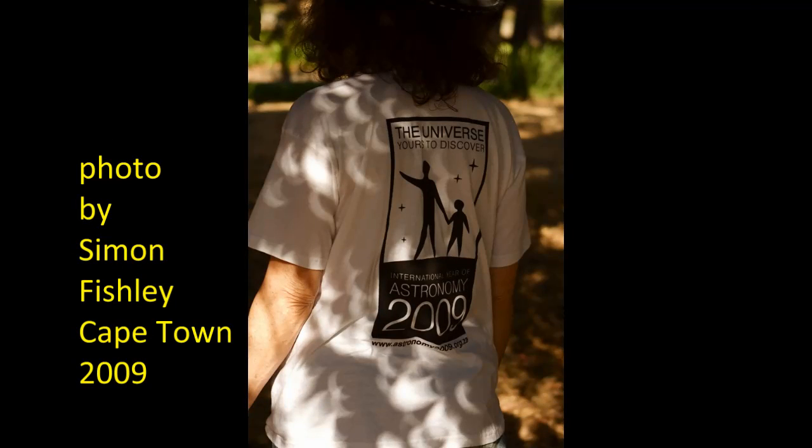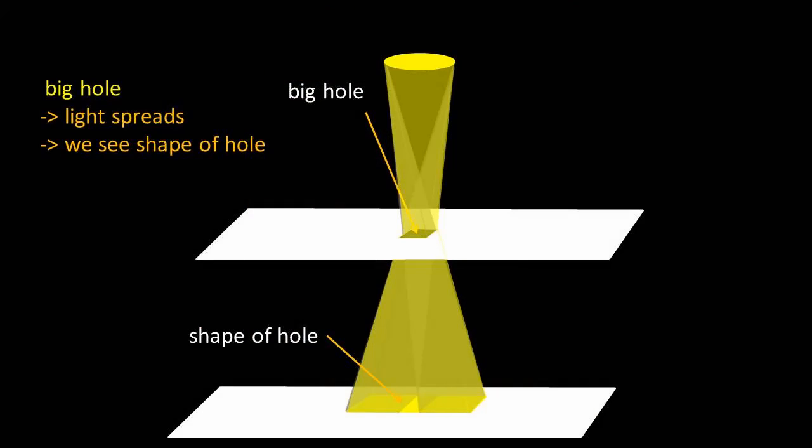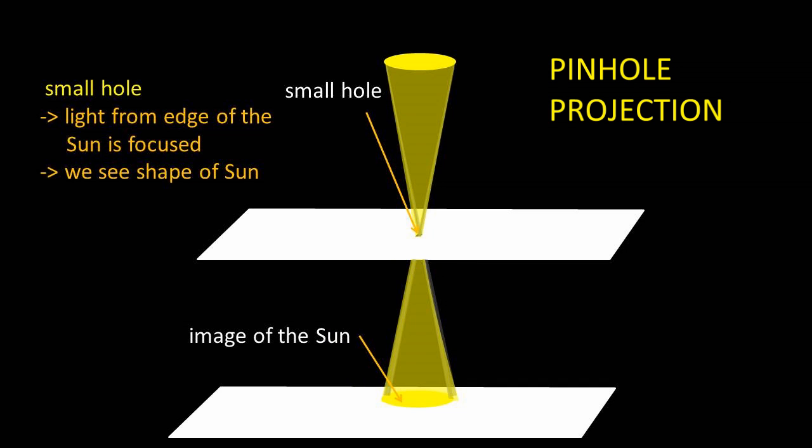During an eclipse, they turn into eclipsed suns. This is perfectly safe to look at and to photograph. It's called pinhole projection, if you want to find out more.